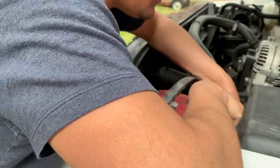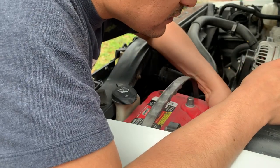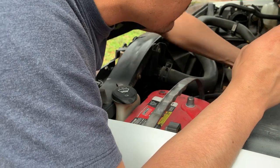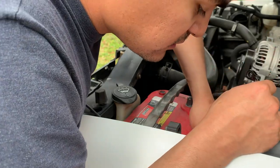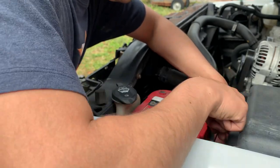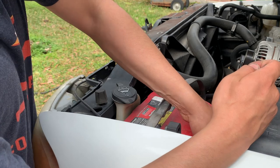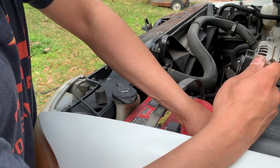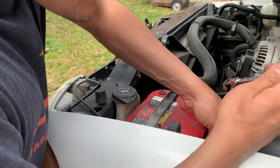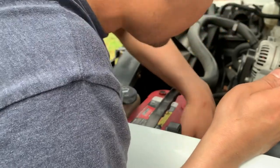Going back to this battery — you always want to take off the negative first, and these are side posts. Get on the side of it, use an 8 millimeter ratchet, pull that off, pull to the side, pop the cap off the positive side. You always want to make sure you don't ground out the positive to the body because you will see some sparks. That's a little bit corroded — I'm going to have to clean that up next time.